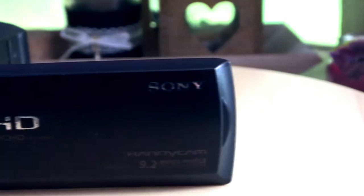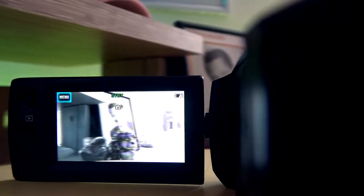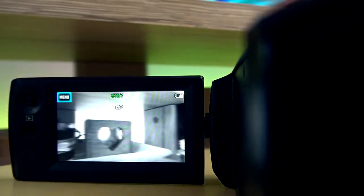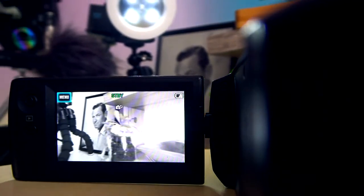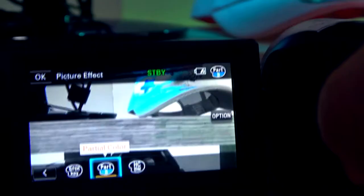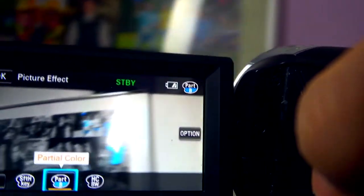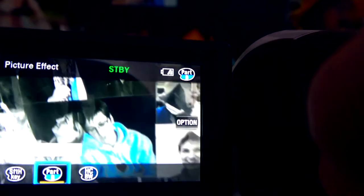All my cameras have a flip screen which is able to rotate 360 degrees, and that is very helpful while vlogging. In the settings there's a cool feature which gives you the effect of filming in black and white except for one color you select. You can select four separate colors: blue, green, red, and yellow.